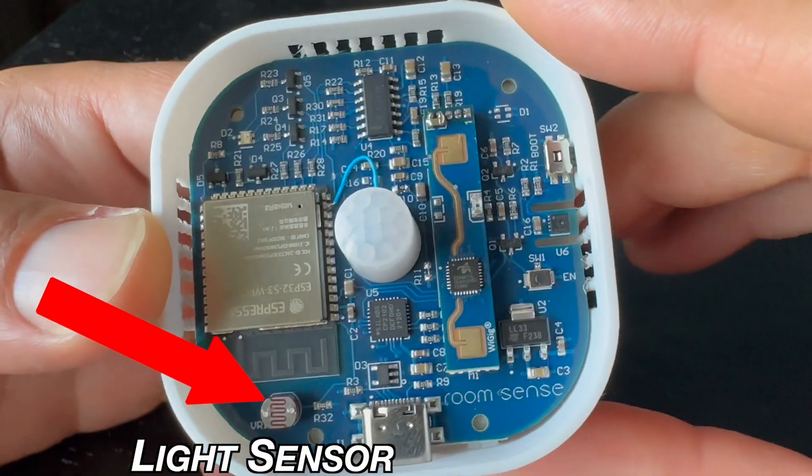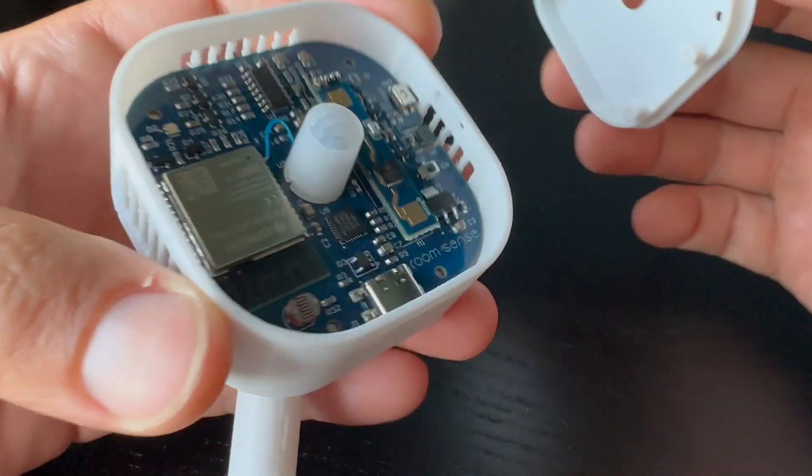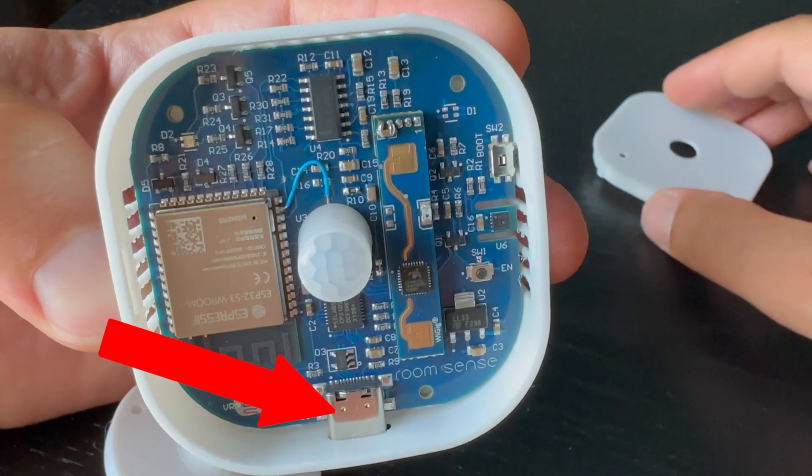RoomSense IQ is powered by an ESP32 S3 MCU with built-in Bluetooth and Wi-Fi connectivity, and the device also includes a USB-C port for power and serial communications. The best part is that it all works with Home Assistant, so you can do endless useful home automations just by having this one device.